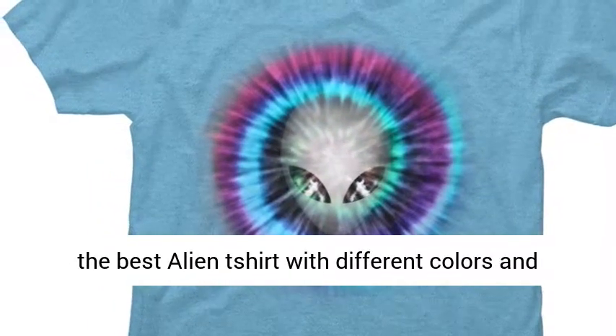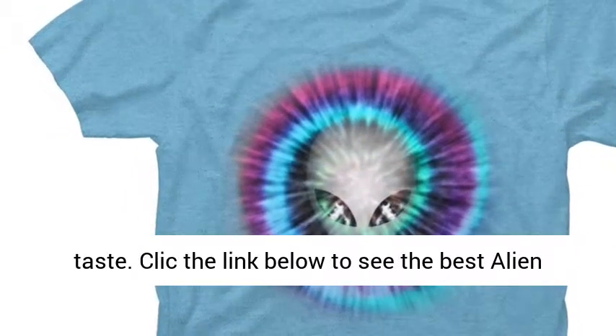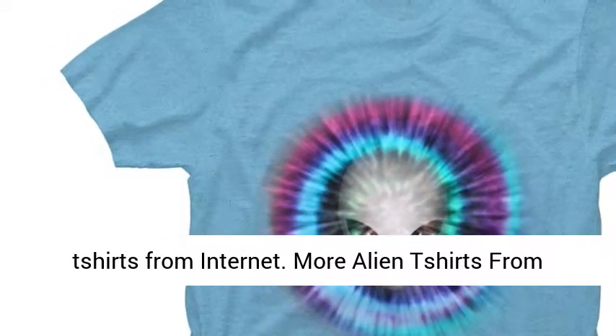Find the best alien shirt with different colors and designs. Choose from different vendors to fit your taste. Click the link below to see the best alien shirts from the internet.